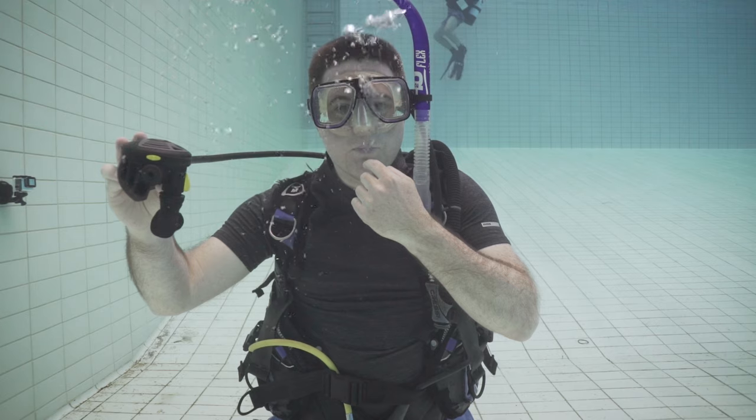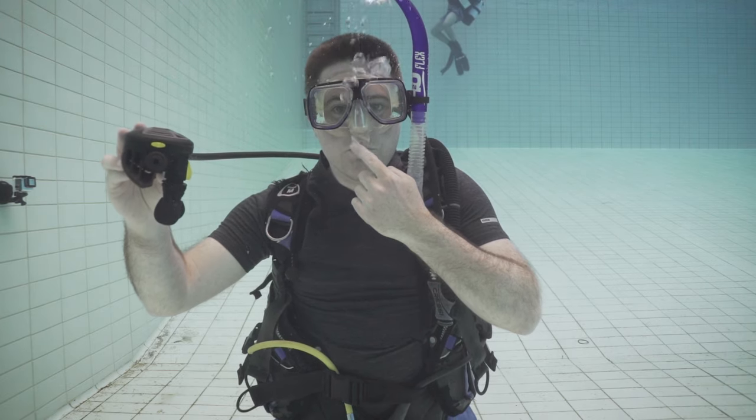The next skill on the list is clearing your regulator. There's one really important part to clearing your regulator and that has to do with equalizing the air in your lungs. If you take a breath from your regulator and then ascend, the air in your lungs is going to expand. If you don't release that air, at a certain point your lungs are going to rupture. So the most important part about clearing your regulator is that you must not hold your breath — you need to blow a small stream of bubbles, a lot like when you're whistling.